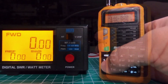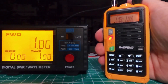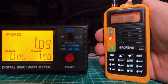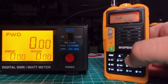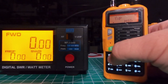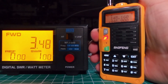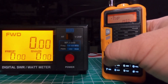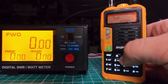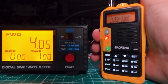Now let's try 440. We're going to use 446.000. On low power we get about 1 watt. On medium we get 3.4, almost 3.5 watts. And on high we're only at 4 watts — half of the power that was advertised.